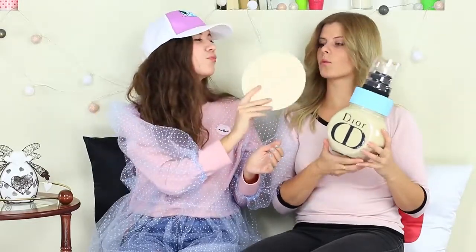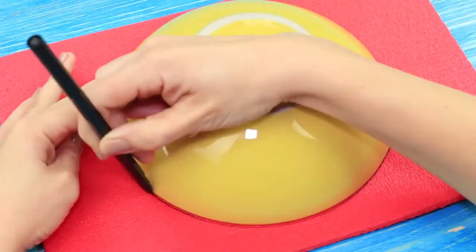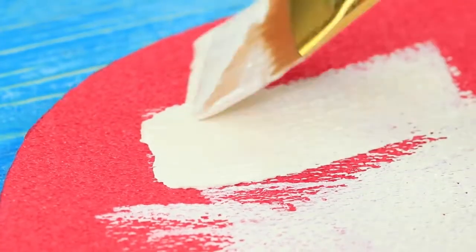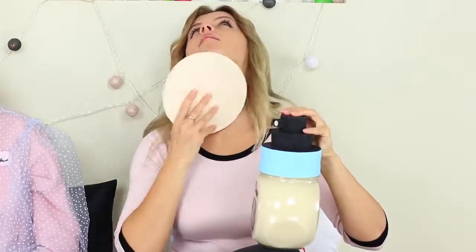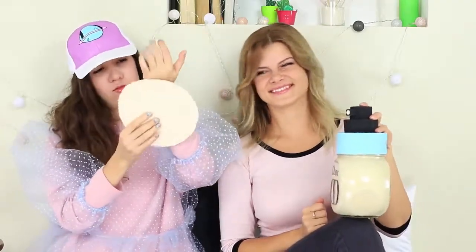Alice has the solution — she claps her hands and a giant sponge appears. Make a circle on a sleeping pad, cut it out, and paint both sides with light acrylic paint. I can apply the foundation to my entire body with a makeup sponge like this — I just touch my face with it and the foundation is applied as if by itself. We put the foundation on our faces and hands; we can actually apply it to everything around us.